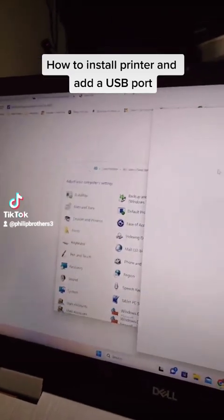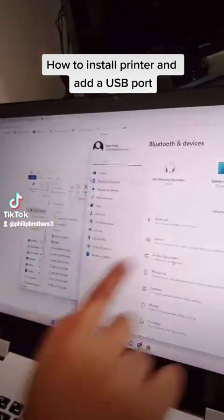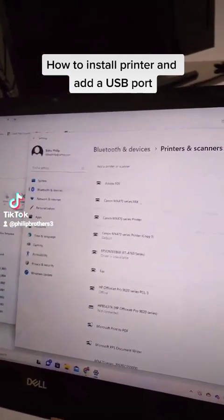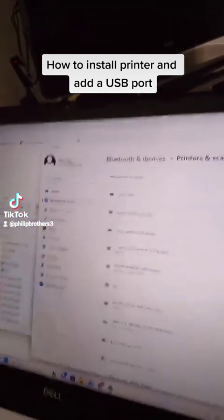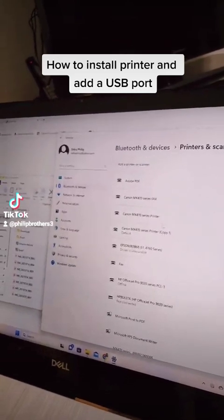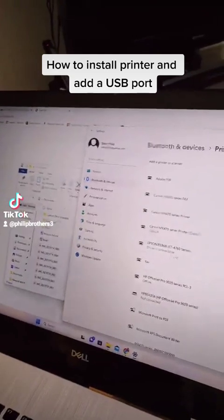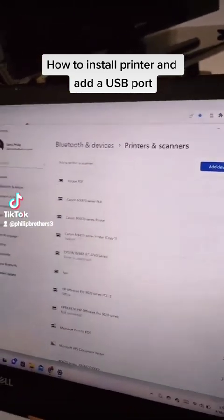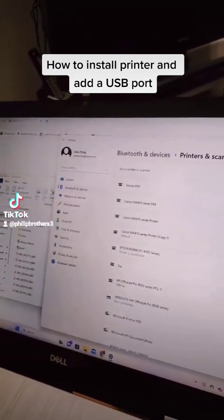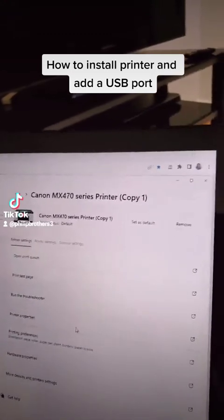Click on Devices and Printers, and that brings us here. Then click Printers and Scanners right here, and you get here. Right now you can tell which printer is connected — you can see it says 'default,' so right now we have a default set.